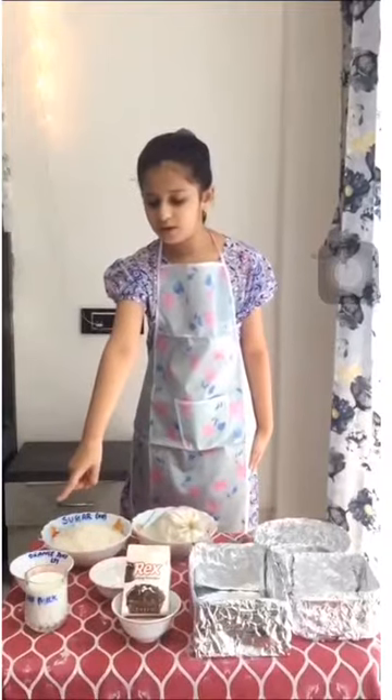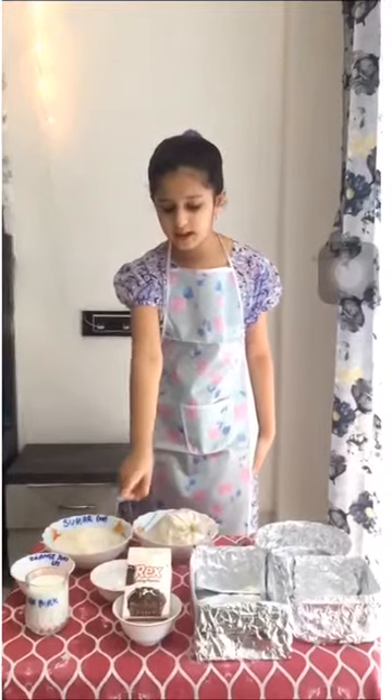Today we are going to bake a cake and we will learn some measuring units and shapes from it. Here are the ingredients. We have flour, sugar, milk, orange juice, baking powder and salt.